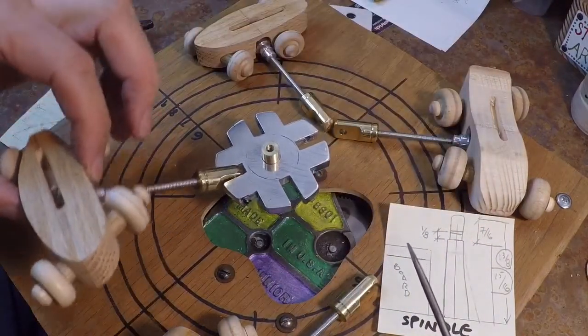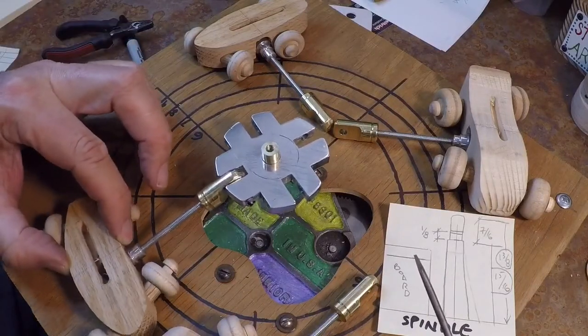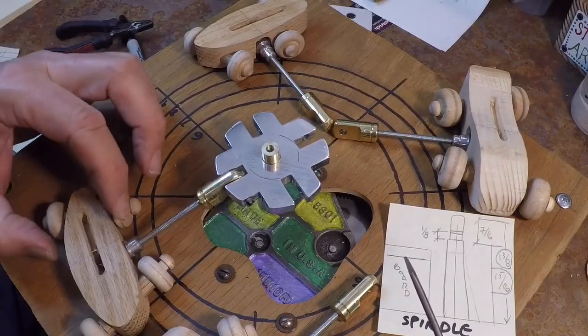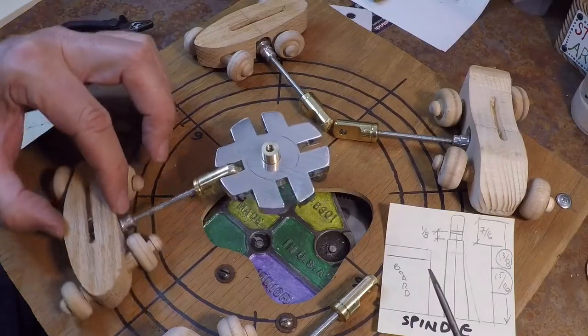That allows a full pivot of the car like this, so that the car can go where it needs to go. There's a little bit of looseness there so that the car will always be sitting straight down on the track.